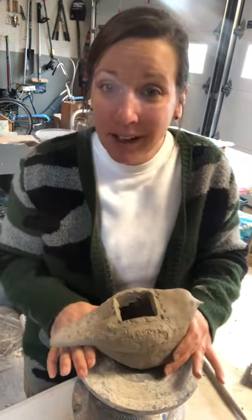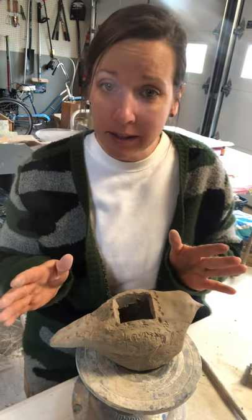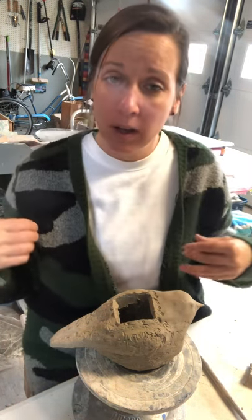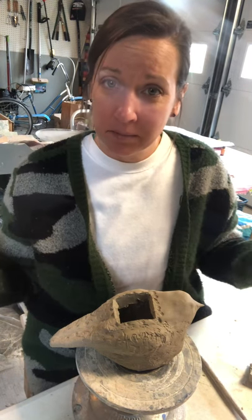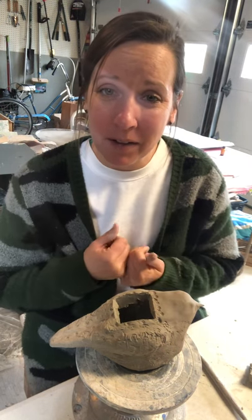When you're done, we're going to do a light bag over the top and let it sit for a day, then go ahead and open it up and let it sit until we're back in session, or at least until I can come pick them up and we can fire them.